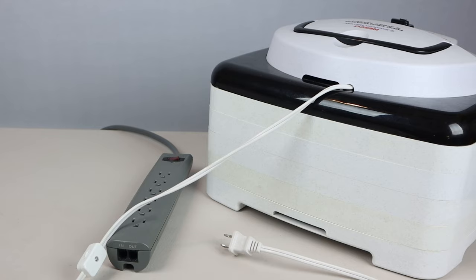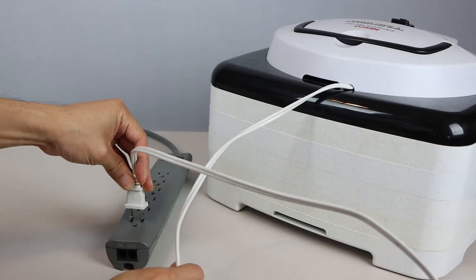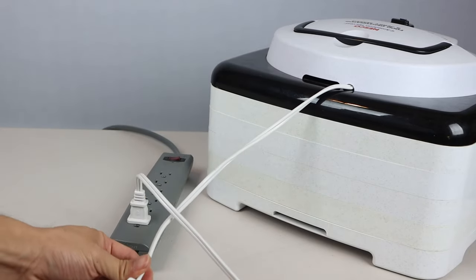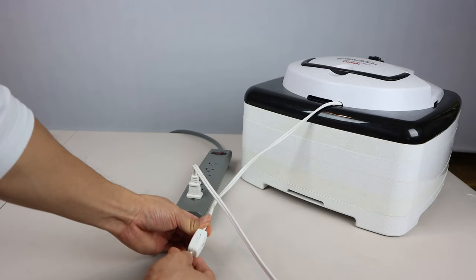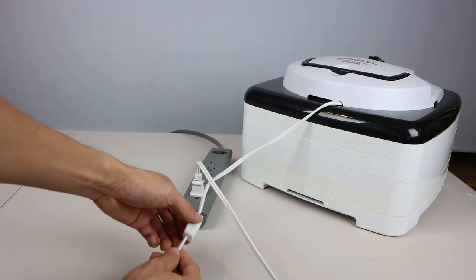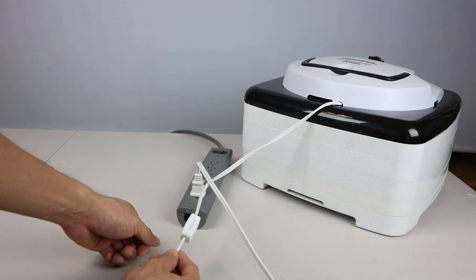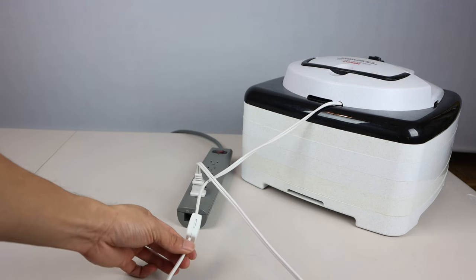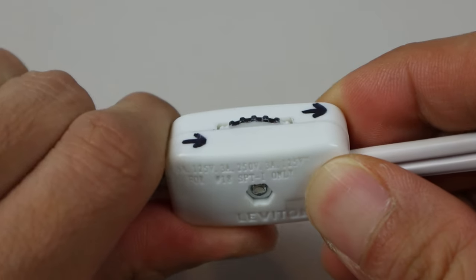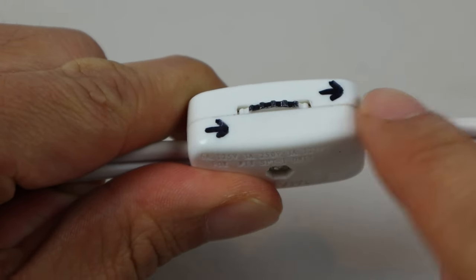And we're all done, so we can test the switch to make sure it works. Now, when I plug the unit in, it doesn't turn on right away. But I can rotate the switch to turn it on or off without having to unplug it. I would have liked if the switch had some markings on it to indicate on or off, but I ended up marking it with a permanent marker and drew arrows to indicate which direction to turn the wheel.